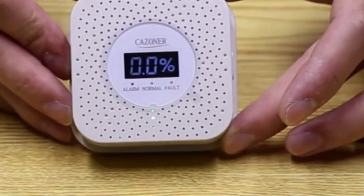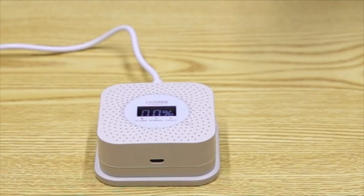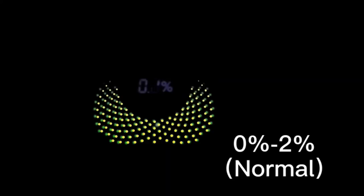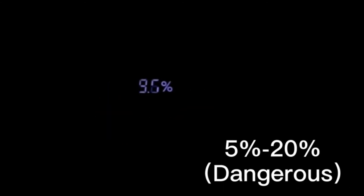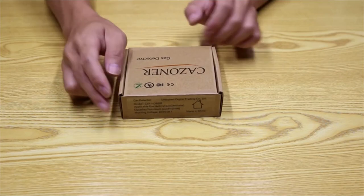The countdown is over. The LCD shows 0.0% and the green light starts breathing. To test the alarm, we use a lighter. When the LCD shows 0% to 2%, the line flashes green with no beeps — no gas leakage. At 2% to 5%, the line changes to yellow without beeps — slight leakage, pay attention. At 5% to 20%, the line rapidly flashes red with rapid beeps — very high gas concentration, eliminate the danger immediately.